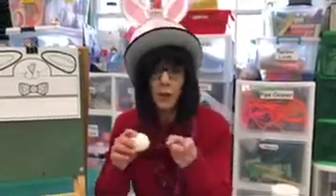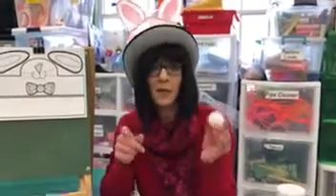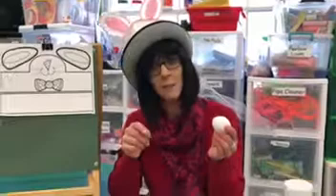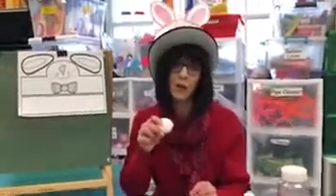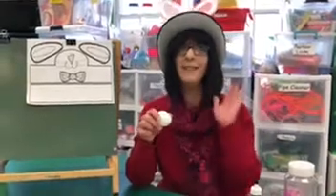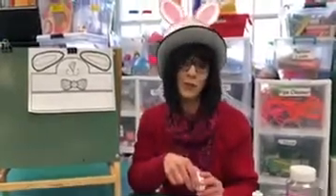Now if you have a great idea how to color eggs please email or text them to Kathy and Max to let me know. Please take pictures of all your colored eggs and send them to us — I would love to see. Have a wonderful Easter. We miss you. Bye!